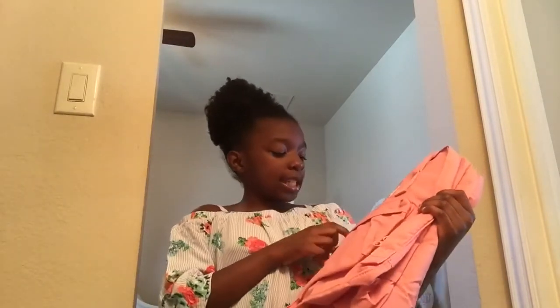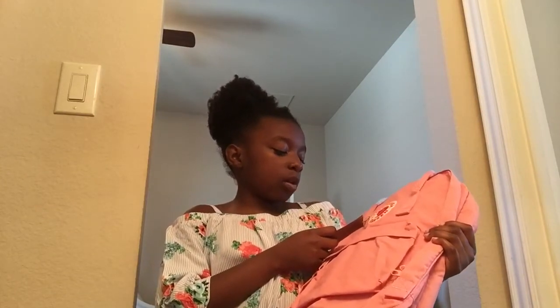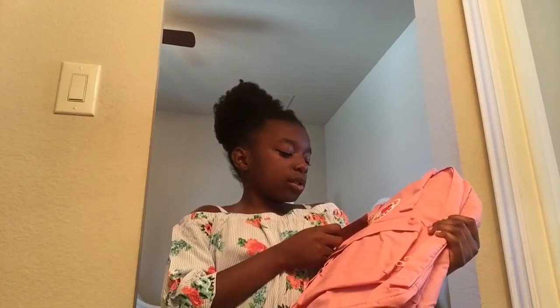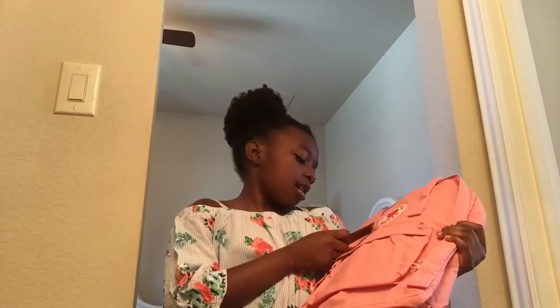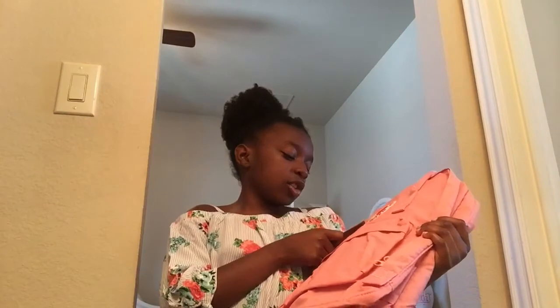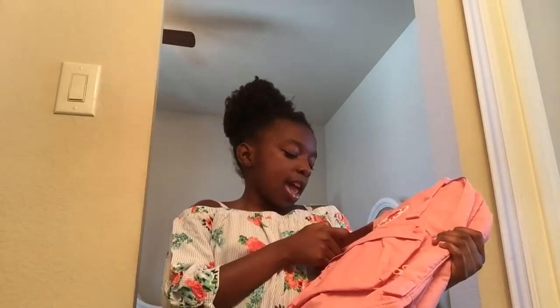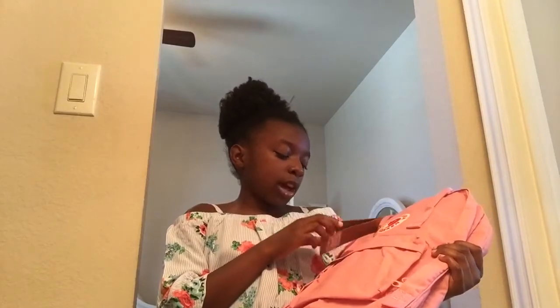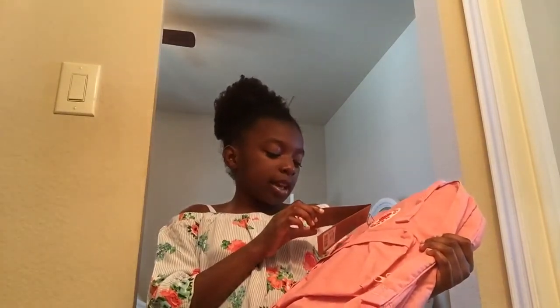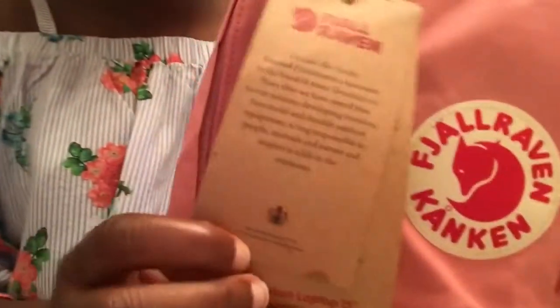The tag says: in 1960, Aken Norten founded Fjallraven in a basement in the Swedish town Årsgårdsvik. Since then, we have stayed true to our mission — developing timeless, functional, and durable outdoor equipment, acting responsible to people, animals, and nature, and inspiring a life in the outdoors. And at the bottom in small print, it says by appointment to H.M., the King of Sweden, with a very royal looking emblem.